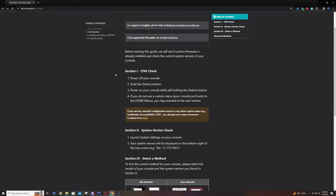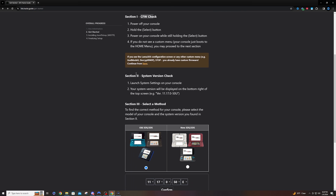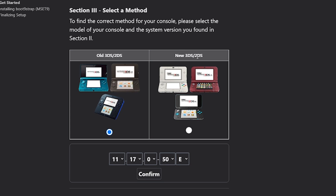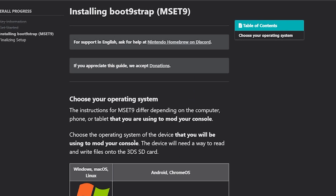For the computer side of this, we're going to be using the 3DS Hacks Guide as usual — I'll leave a link in the description below. We already ran through the custom firmware check and the system version check. Now we're going to select our console. I already covered the new 3DS and 2DS consoles in a different video; today we're doing the old 3DS and 2DS console on the newest version, 11.17.0.50. Hit Confirm.